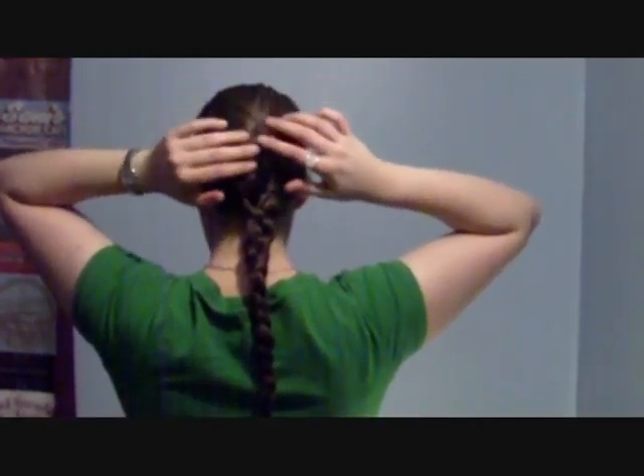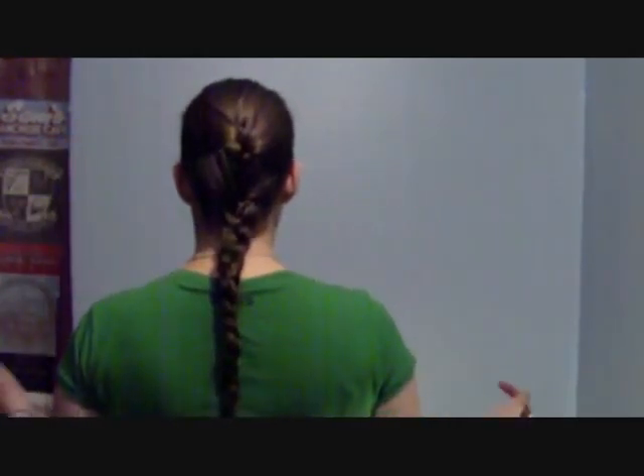So there you have the double English braid — extremely quick and absurdly simple. On that note I shall wish you goodbye and I will see you again very soon, probably next year, 2012, as we are now so close to the new year. So happy new year and see you in 2012, cheerio!